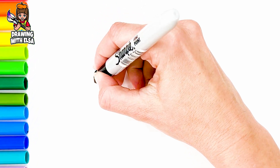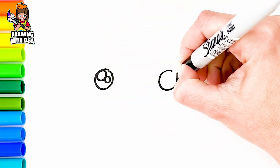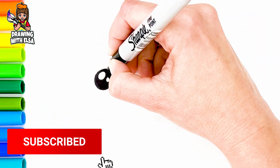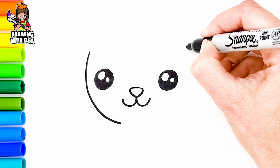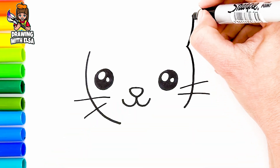I draw her eyes. Her nose and her mouth. I draw her head. I love drawing so much.